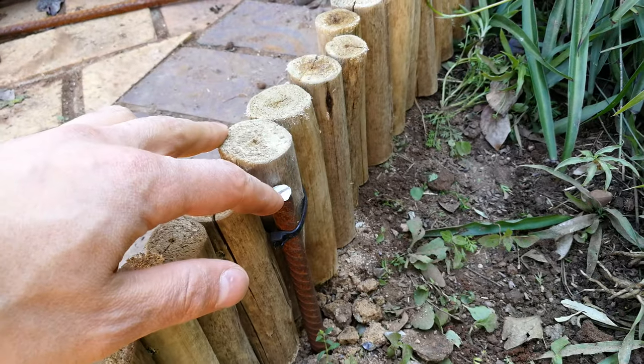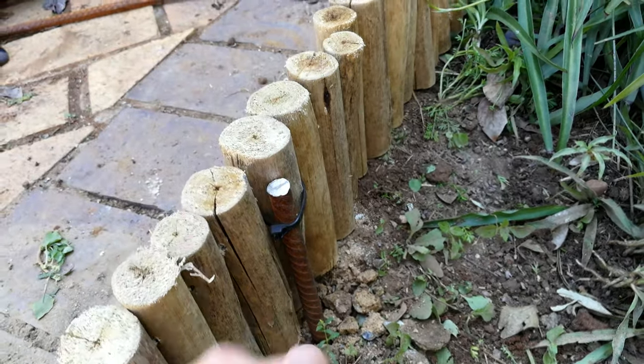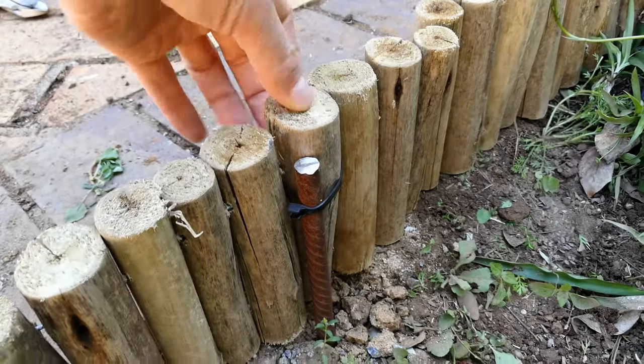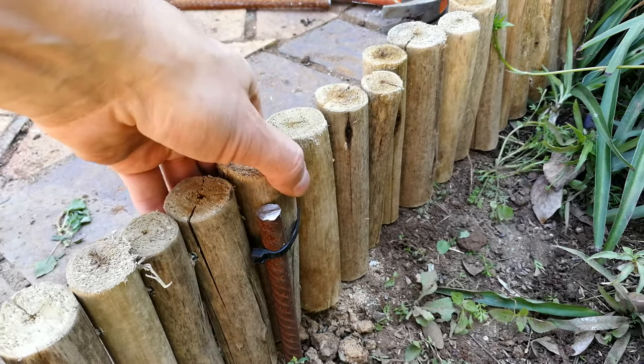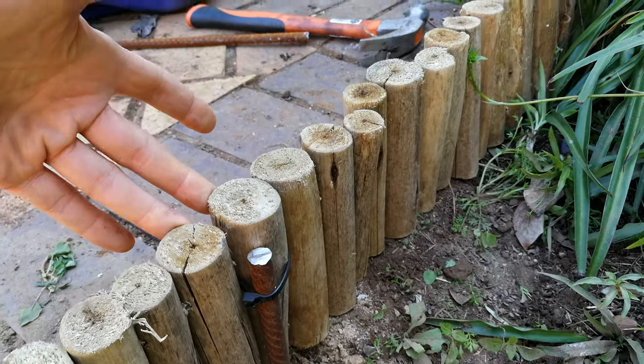There is the reinforcing rod in the ground and the cable tie tightened around one of the log rods. You can see how this log roll is now stable - it barely can move, maybe a centimeter - but that's it even if you press it very hard.